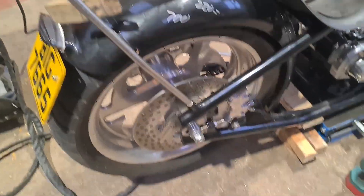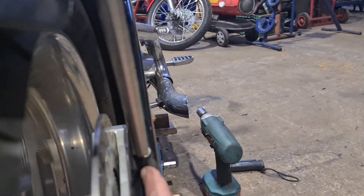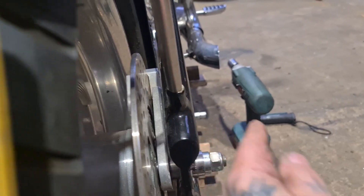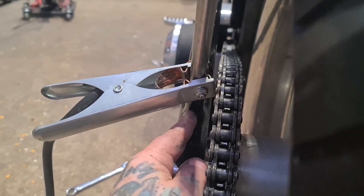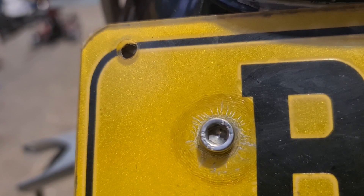There's a couple of issues. One is, these bosses don't point — they're not perpendicular, they don't go straight up and down — so it binds. This one's more on the wonk as well. This one bends in more than the other one, so it was hard to get it matched. But we're there now.